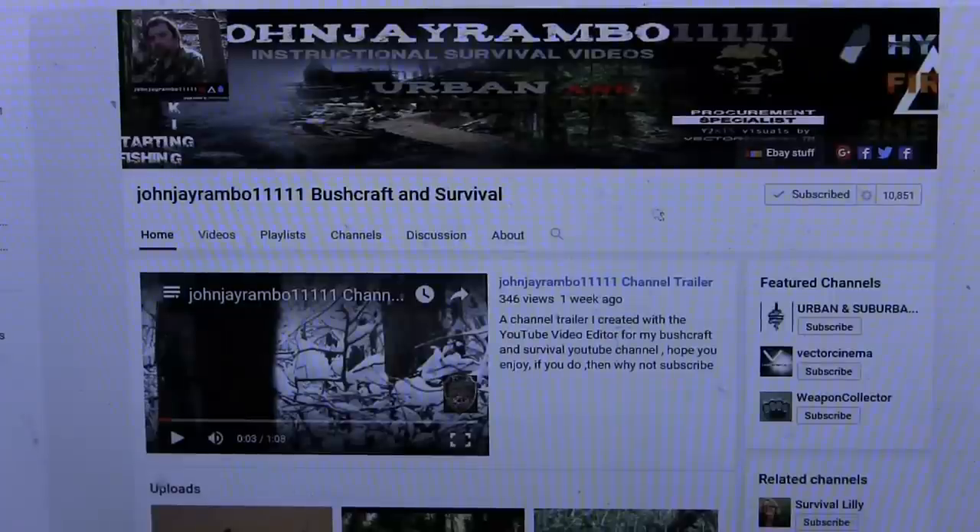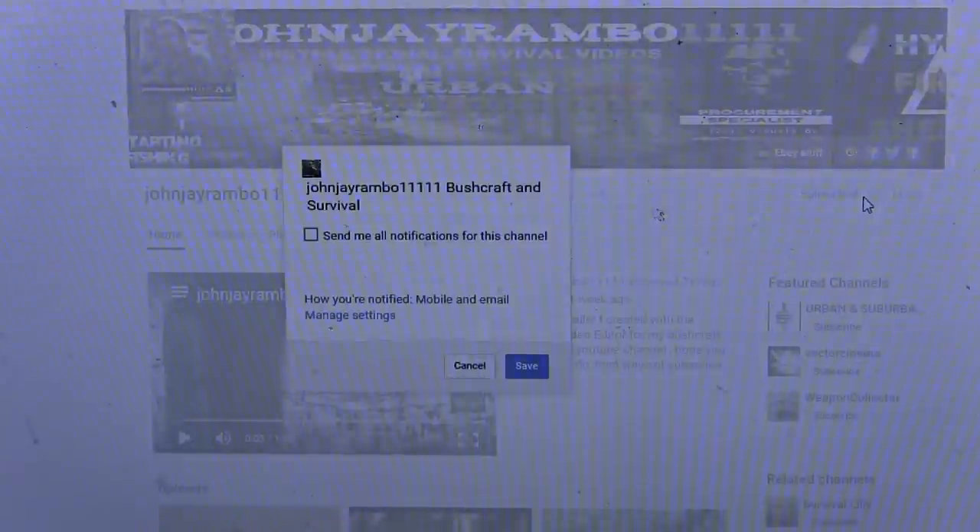Alright, cheers for watching and I'll see you later. If you liked that video then why don't you share it with your friends, and if you want to see regular videos like this then subscribe to my channel. Thanks a lot for watching — if you want to get full notifications for my channel, go to the little gear symbol next to where it says subscribe, click on that, where it says 'send me all notifications for this channel' click on that and then save it.